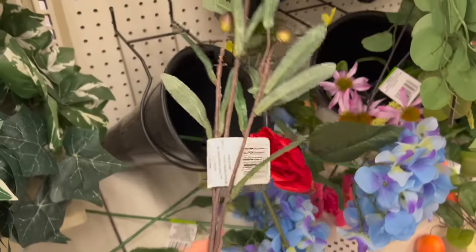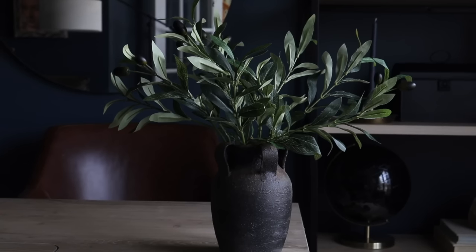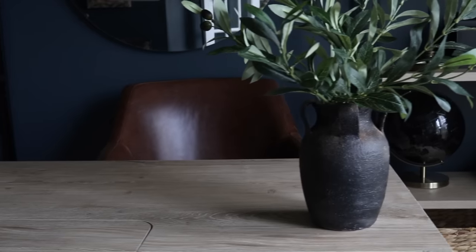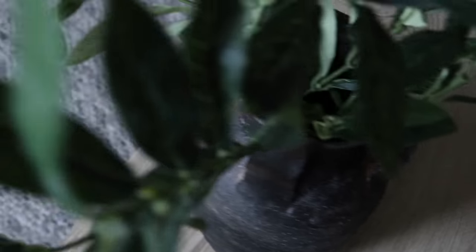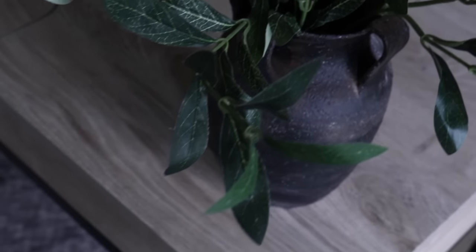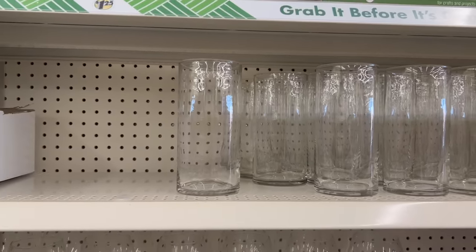Pottery Barn tends to use a lot of olive stems in their floral arranging, but the ones from Dollar Tree are not the best — I'll link my favorites in the description box below. This project came together with a lot of steps, but I was still able to save quite a bit of money because many of the things I already had on hand.